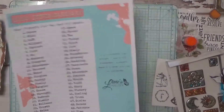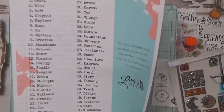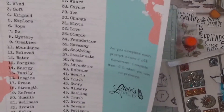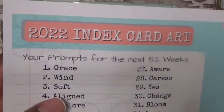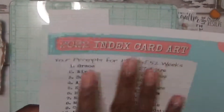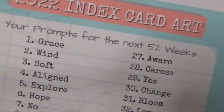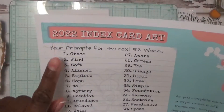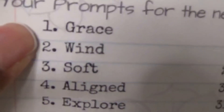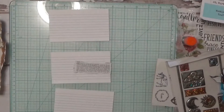Hi, this is Sonya with RC Solutions and I'm doing an index card challenge from Libby's Lovely's Patreon channel. You can also find this information on her YouTube channel as well as her Patreon channel. You can download the free index card prompts for the whole year — 52 weeks. I'm going to go ahead and do weeks 1, 2, and 3. The first three prompts are Grace, Wind, and Soft.